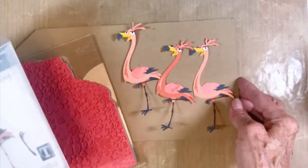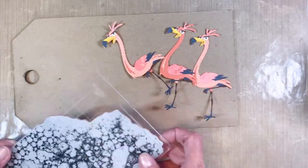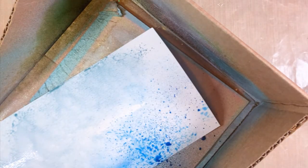First thing I did was create a bunch of them and put them all together so I'd have a flock — I don't know if you call them a gaggle or a flock. I'm also going to use the bubbles stamp to create bubbles in the ocean.